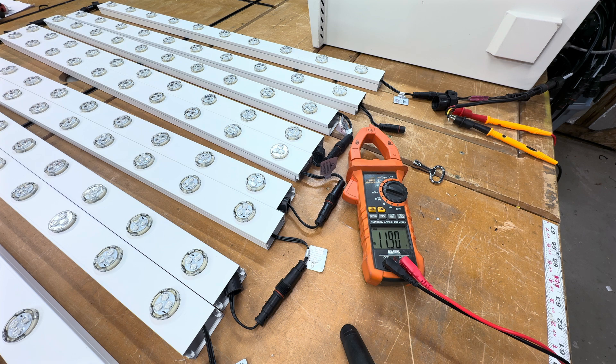I have my voltmeter connected directly to my output with no lights on it, and you can see the power supplies are putting out 11.9 volts. As we step through this, we'll get the voltage measurement and be able to see what the power drop is.